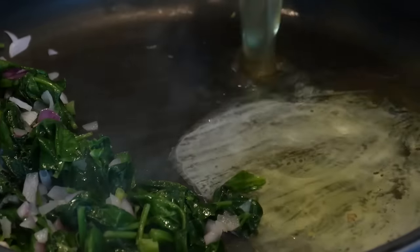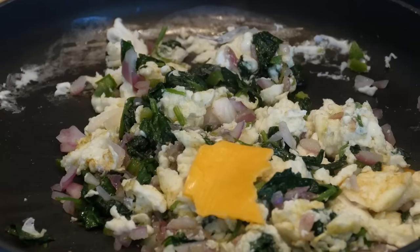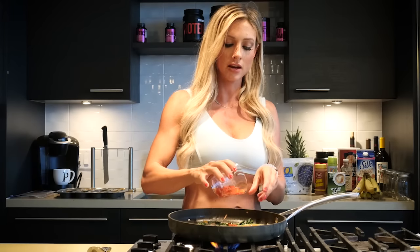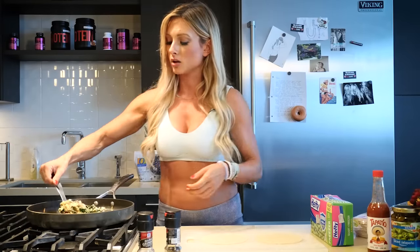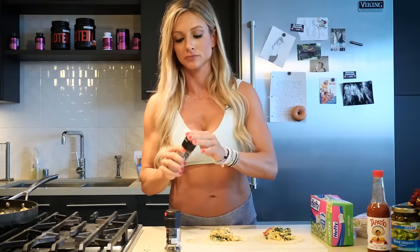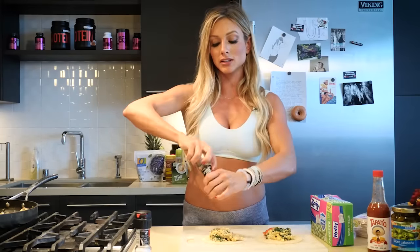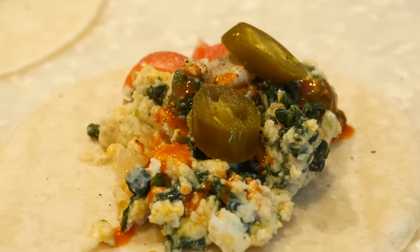We're just gonna pour the eggs. I like to add cheese — one slice — and then some cherry tomatoes. We have our two corn tortillas, and we're just gonna put a spoonful of eggs on each one. I sprinkle a little bit of salt and pepper because I want to be able to just grab them in the morning and go. I like a little bit of hot sauce and jalapeño.